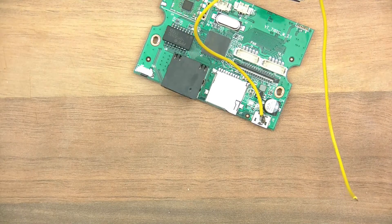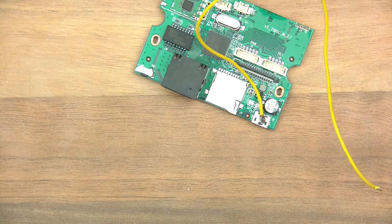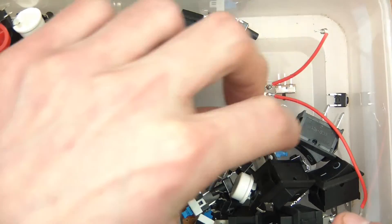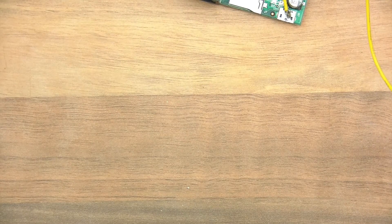Right, now hang on a minute - there's also another thing we need to do and that's of course put a switch on it. So I need to go and get a switch. If I don't put a switch on, of course, it'll just be permanently powered, which is not ideal. What sort of switch do I want? This maybe, or this? Let's go for the more heavy duty one. Actually I'm going to go for the toggle switch.